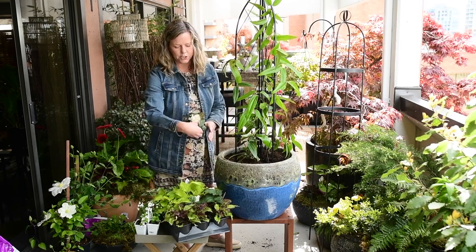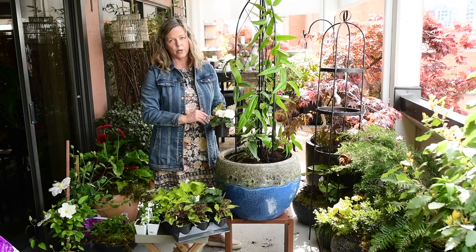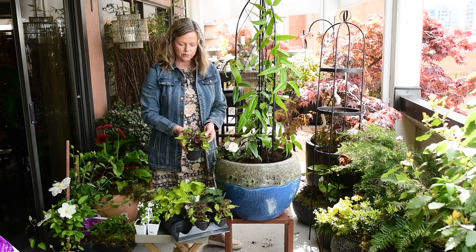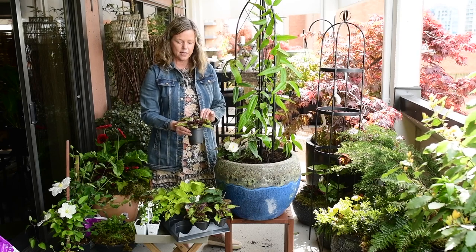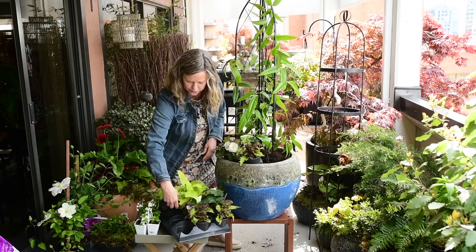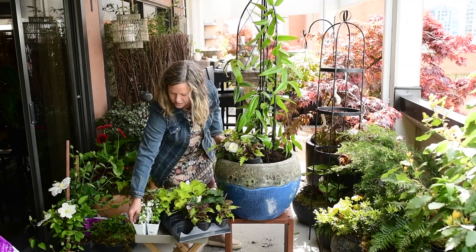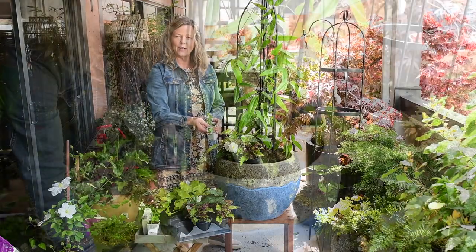The flowering annual I'm going to choose is begonias — these all like part sun, so that's really important. Instead of just having blooms, I'm also going to choose some with beautiful foliage: this coleus has beautiful chartreuse and burgundy in the leaves, the ipomoea is a beautiful chartreuse vine that will trail over the container as well, and every container loves a little bit of flowering copa, so I'll add that in.